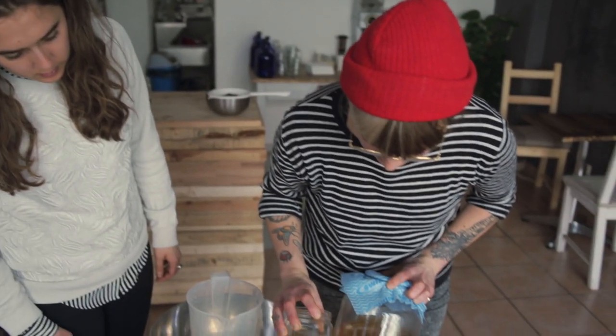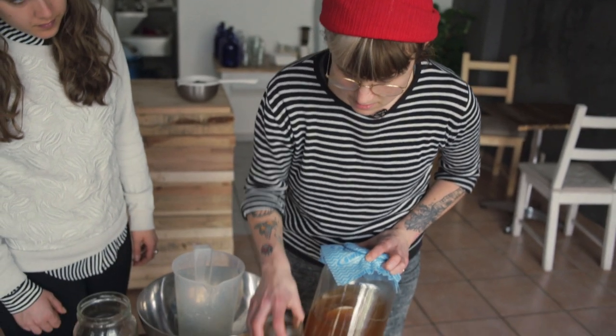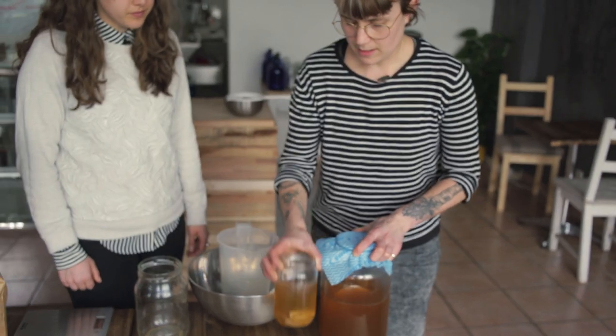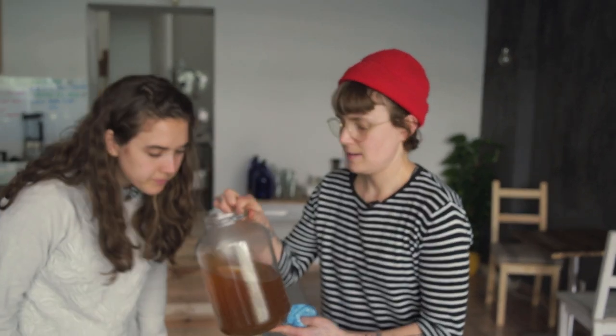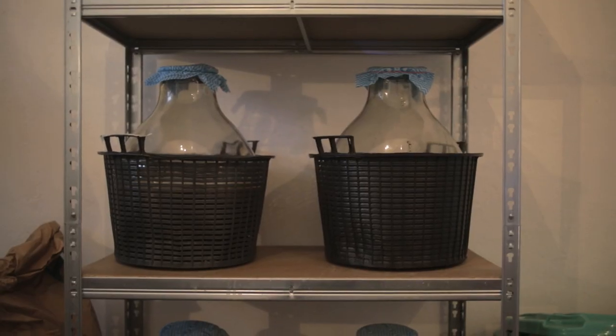You'll probably see the color should lighten a bit and go a nice golden color. Right now where it's just fresh it pretty much just smells like tea. Then in about three weeks when it's finished, it'll smell kind of sour — acidic, almost like vinegar — and also kind of tasty.